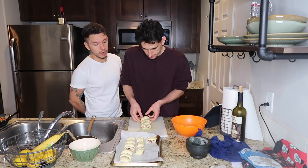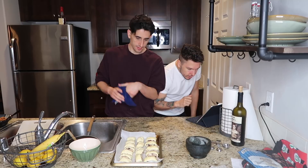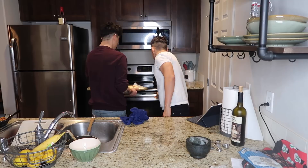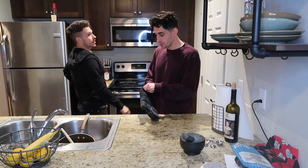The oven is at 350 degrees and we're gonna put it in - for how long? Place in the oven and cook 25 to 30 minutes, so let's just do 25 because I'm hungry. It's in, so we'll see you guys in about 27 minutes. We have to see if they're as good as we made them last time - well, we didn't really make them last time.